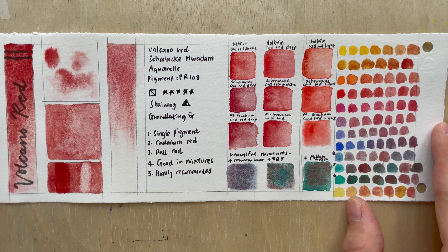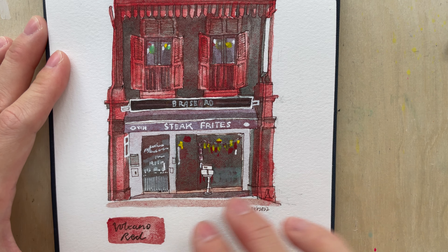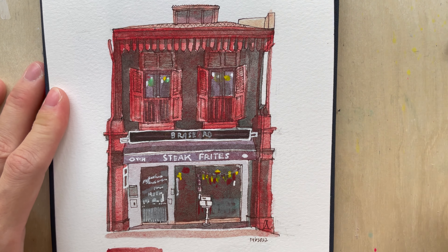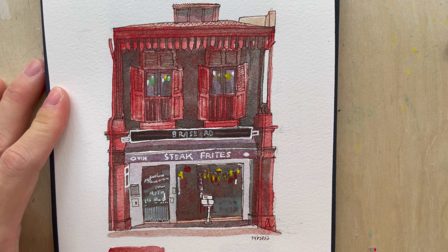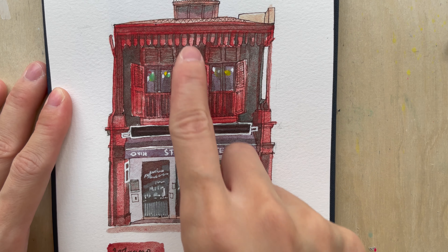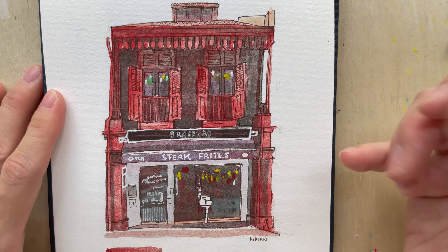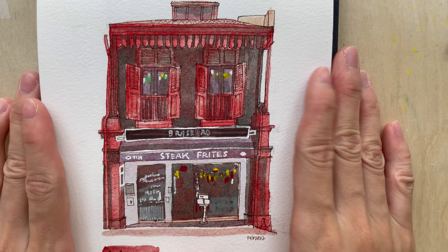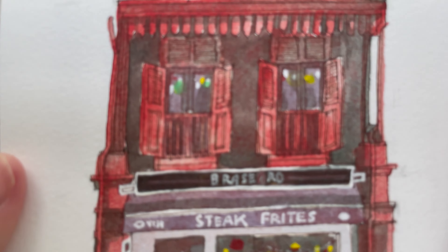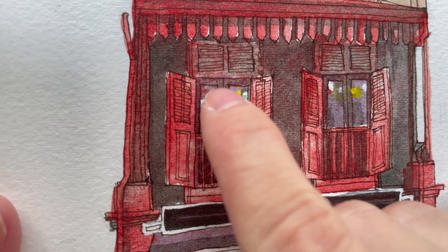Let's look at how I used it in a sketch of a shopfront in Singapore. Volcano Red gives a beautiful granulation on its own — it's just crazy. If you're into ink and wash with a lot of fine pen lines, this is probably not a good color to use alone, because the granulation draws the eye and can cover or obscure those lines. But I really love the texture it imparts to the painting.